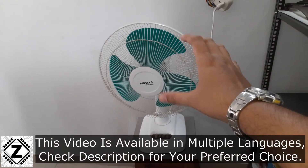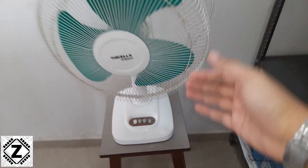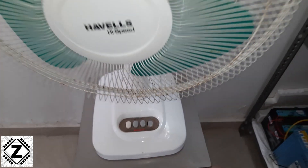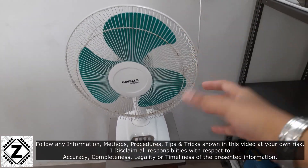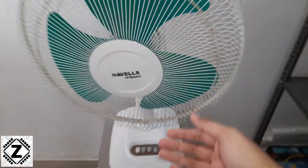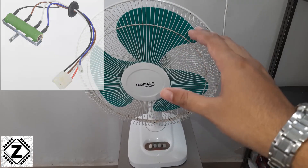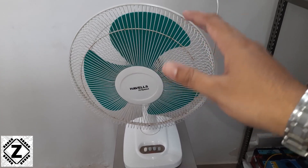Hey guys, in the last version we measured the power consumption of this particular fan and one finding was pretty surprising — that was regardless of the speeds used. So it doesn't matter if you are using the fan on speed number 1, 2, or 3, the power consumption was more or less the same. The reason is that these fans use a resistor-based speed controller — there are a bunch of resistors hidden somewhere which just convert the power savings to wasted heat. So even if the fan is running on a slower speed, you have to pay the same amount of electricity bills.